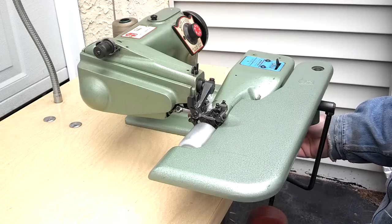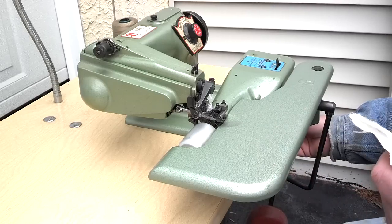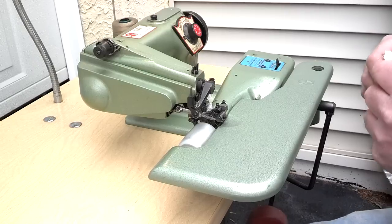There is no motor and no table with this machine — selling just the machine only. But I'm going to show you how well it stitches.